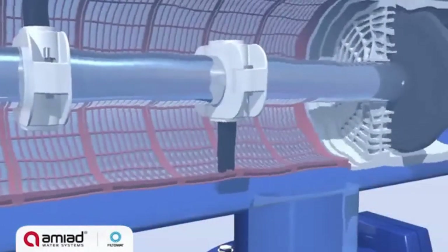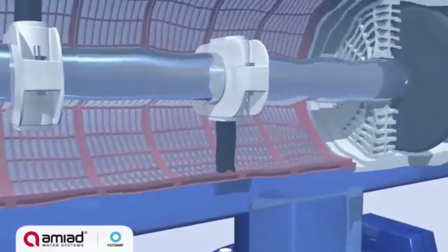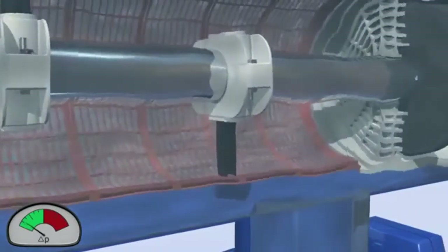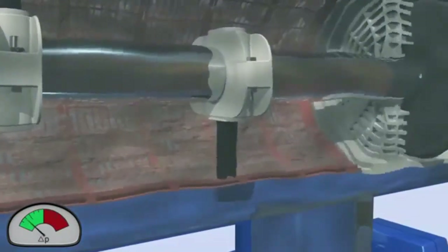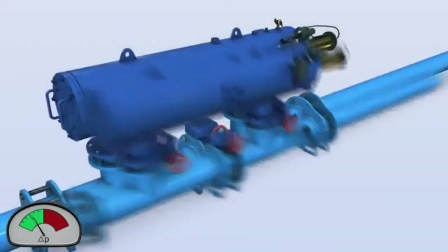The dirt accumulates inside the screen and clean water flows out of the filter's outlet. The gradual dirt buildup on the inner screen surface causes a filter cake to develop, with a corresponding increase in the pressure differential across the screen. The filter cake resists the water flow and must be periodically removed to enable continuous filter operation.